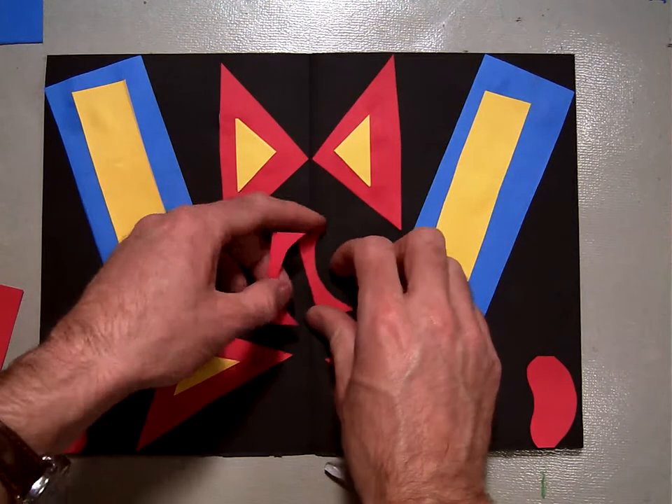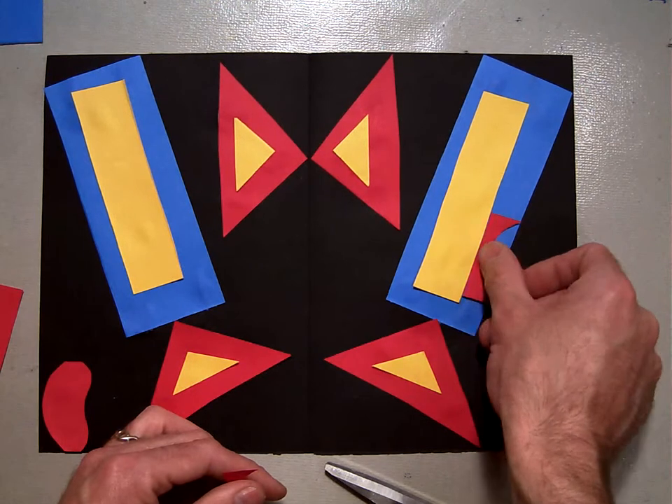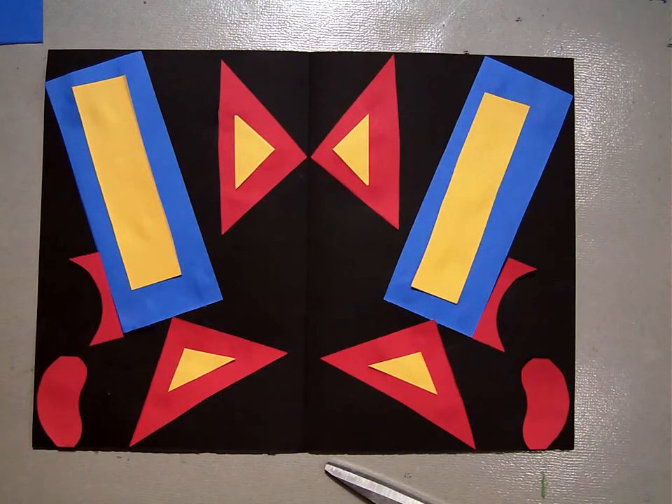So now I have two pieces that are exactly the same — they have that curve on there. What if I take this and line it right up with the edge, and line this one right up with the edge there? Now we've got more symmetry.